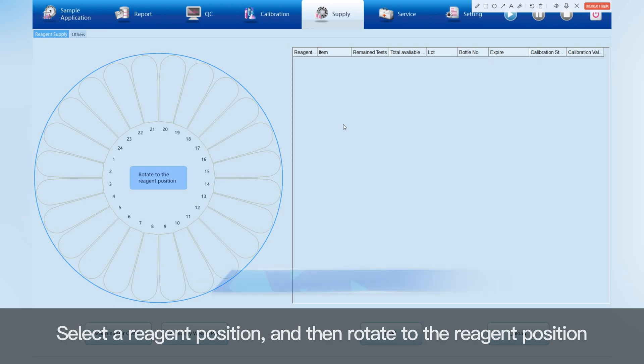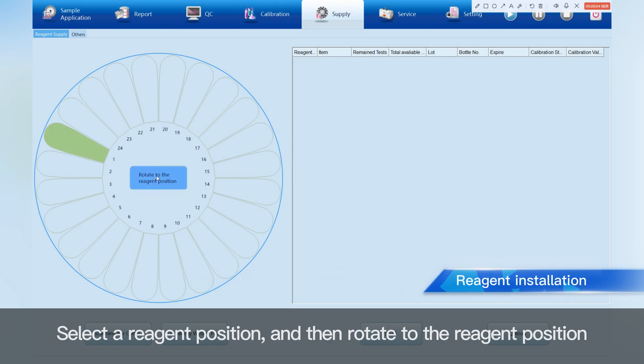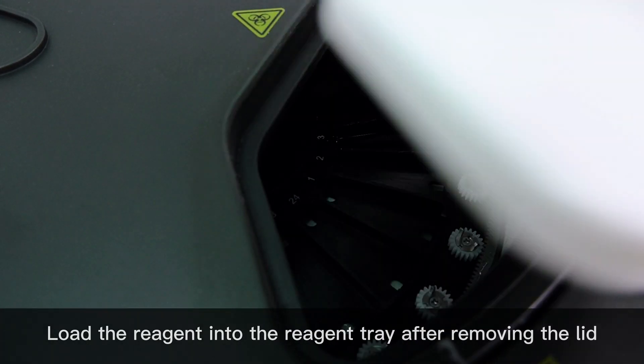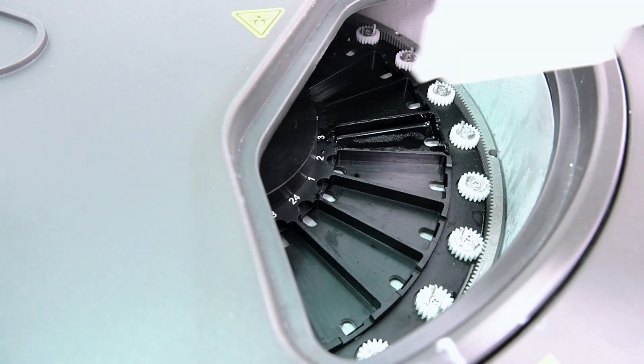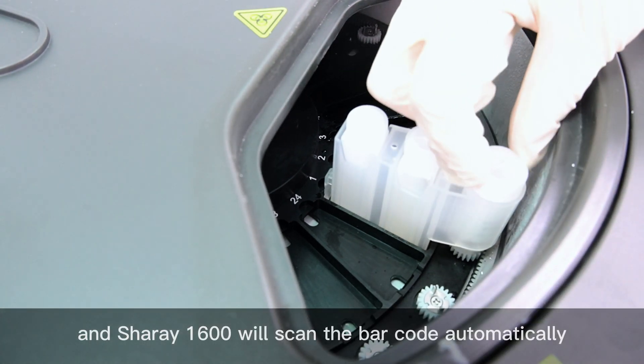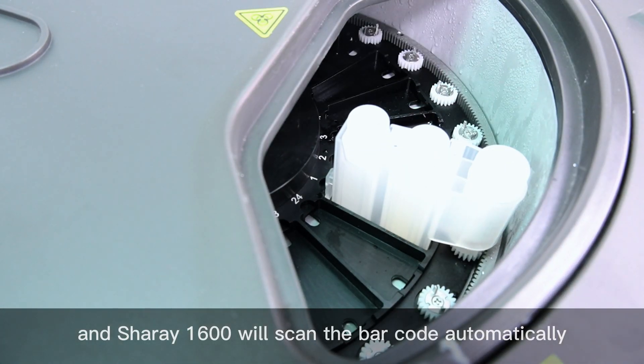Select reagent position and then rotate to the reagent position. Load the reagent into the reagent tray after removing the lid. The SHERRY 1600 will scan the barcode automatically.